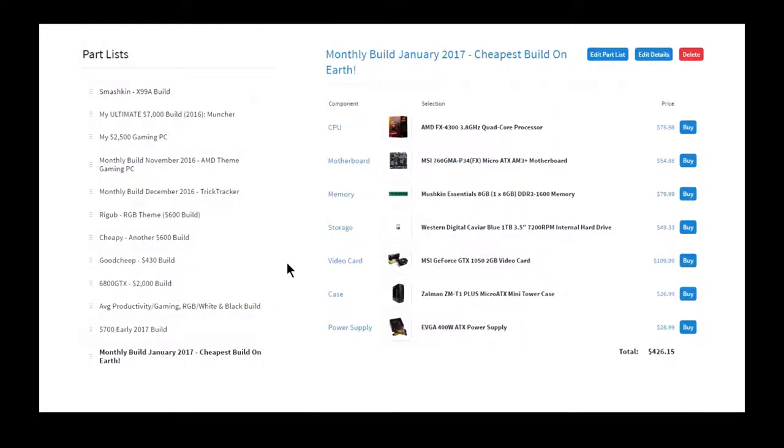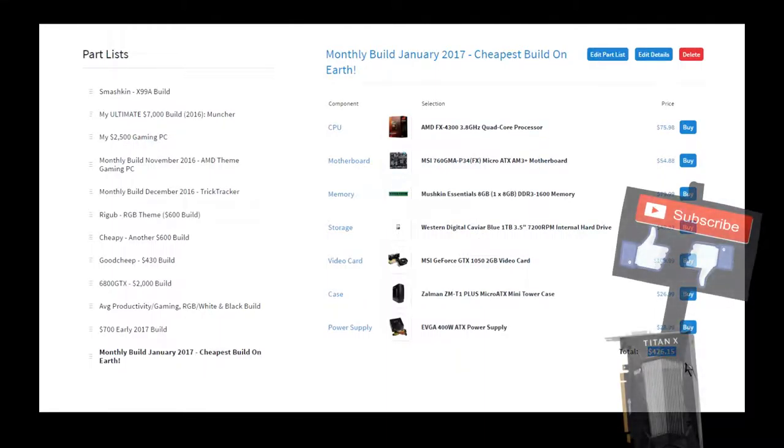Hello everyone, welcome back to Techie Pocket and welcome to the monthly build of January. It took a while for me to make this build because I couldn't decide what to make. I think I'm going to post a straw poll down below from now on because it's hard to decide. I was trying to save as many dollars as I could, so this really isn't that practical, but if you're going for a cheap build, this is probably a good deal.